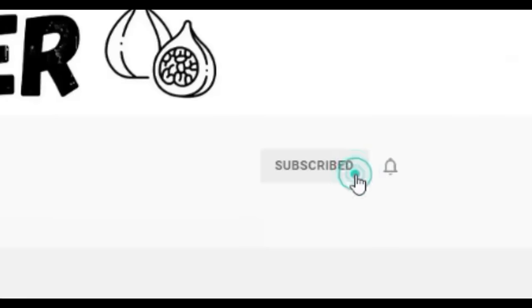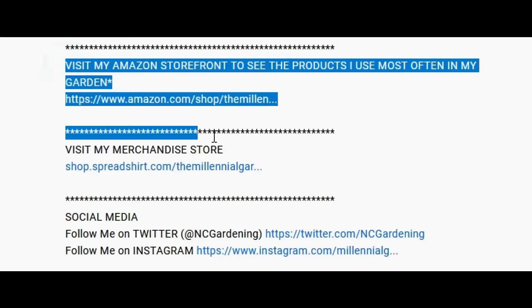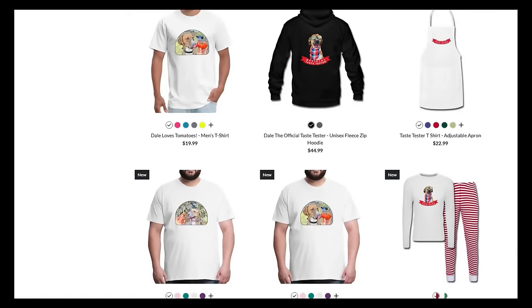If you're new to the channel, please consider subscribing and hitting the bell to receive new video notifications, and check out our Amazon storefront and Spread Shop in the video description for a list of the gardening products I use and awesome custom-designed apparel and other gear. Your support is greatly appreciated.